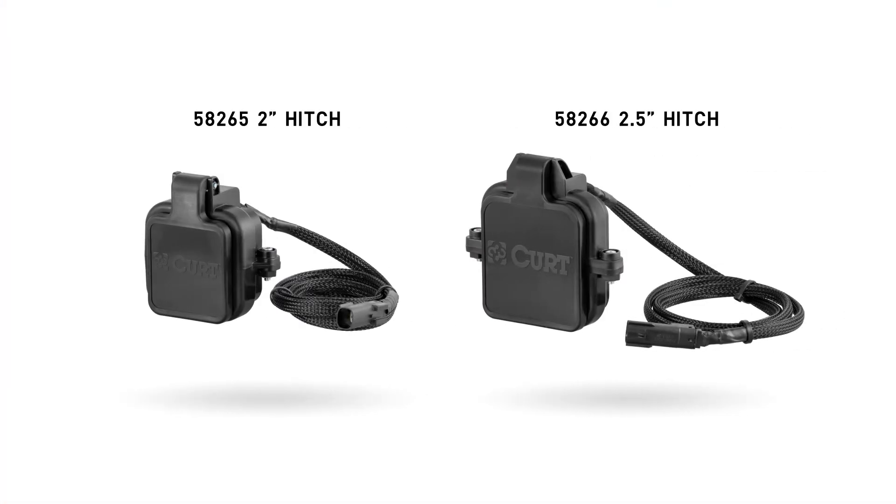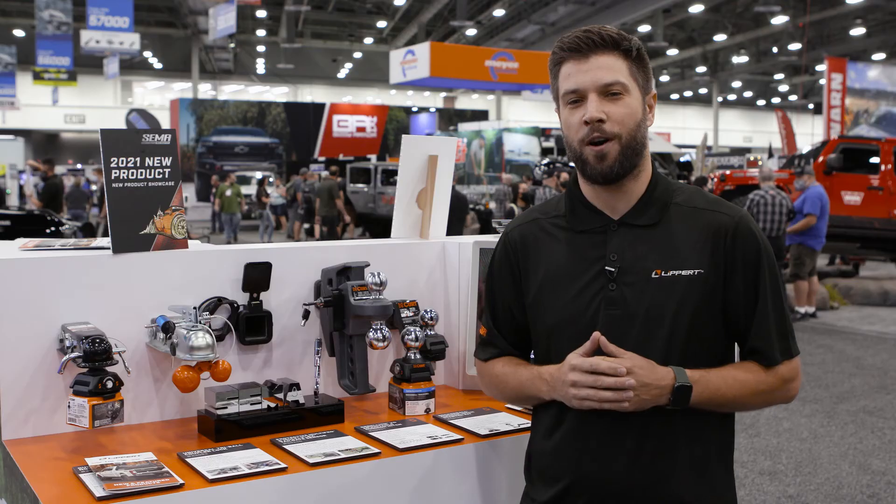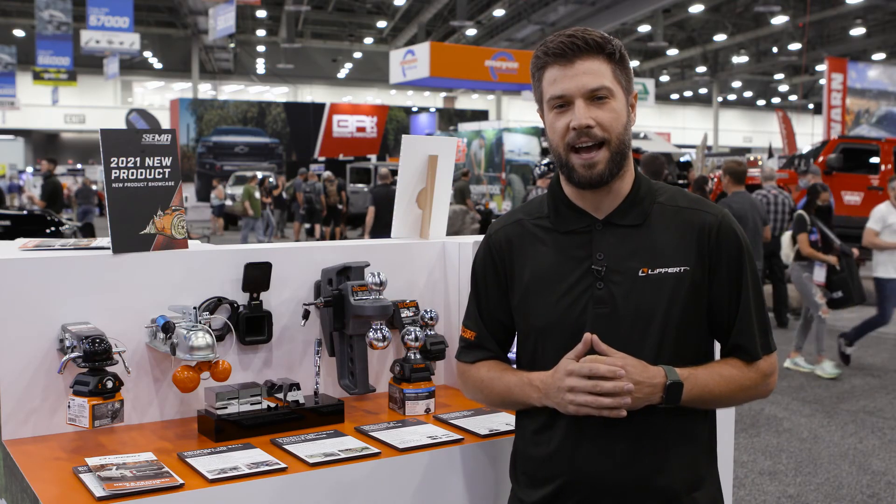It's available for two inch and two and a half inch receiver tubes. Simply put, it's a smart solution that can save a lot of money. If you'd like to learn more about this award-winning product, visit CurtMFG.com.